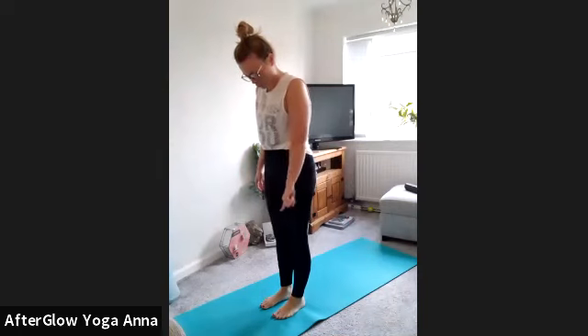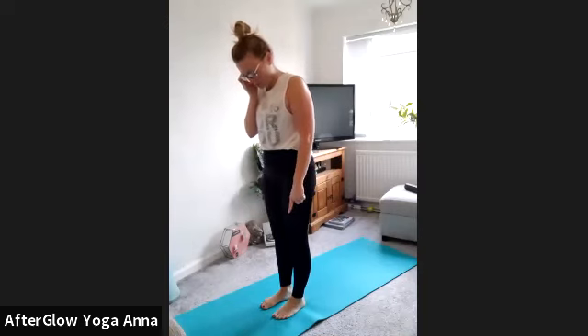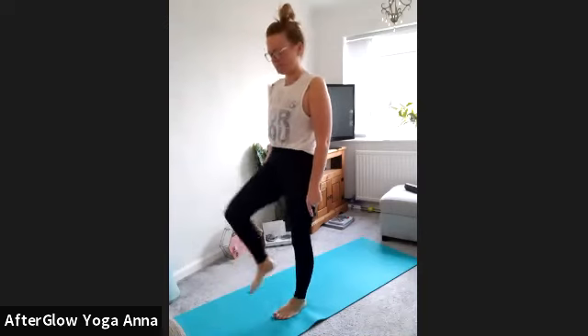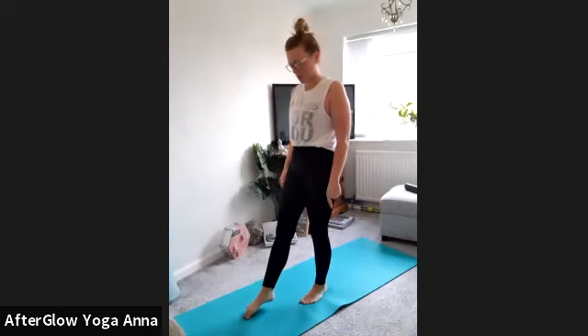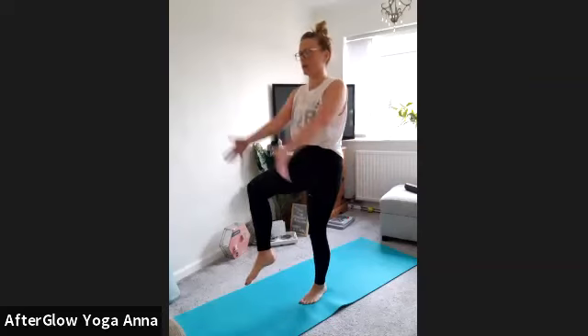Gently come back to standing and walk the feet back in to meet each other. Put all the weight into the left foot — connect all four corners of the foot to the ground. Push the weight out a little to keep that connection. Then very gently lift the right knee in front of you — if that's too much, just point the toe. On the inhale take the arms up towards the sky, on the exhale drop the left arm in front of you and the right arm behind you, like a bow and arrow. Hold for one deep breath. Then bring both hands back in front, straighten that right leg and circle the right ankle.